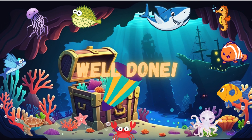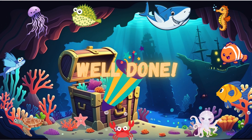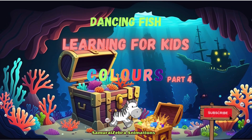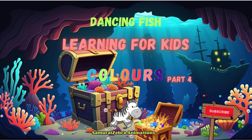Well done. Thanks for visiting Dancing Fish. See you again soon. Bye!